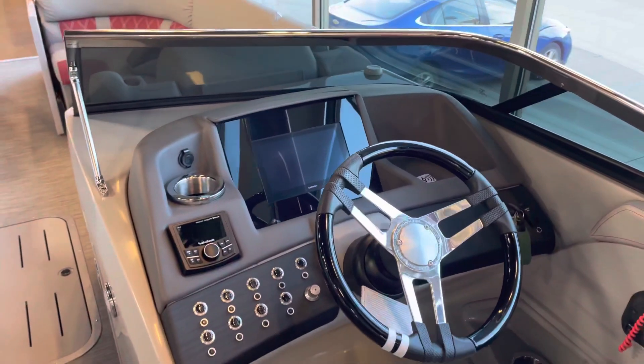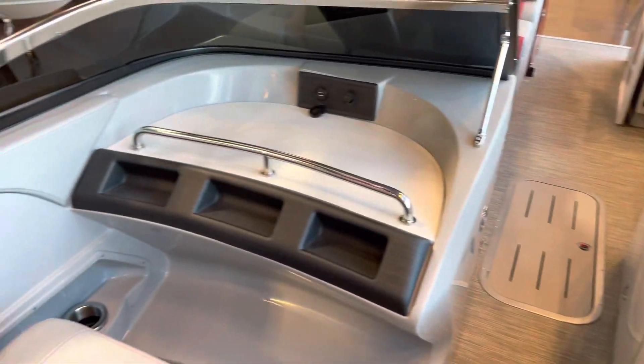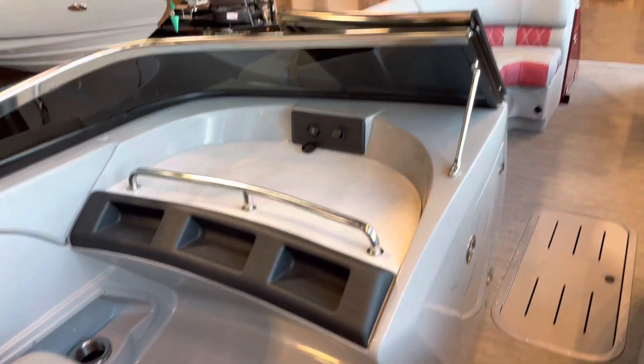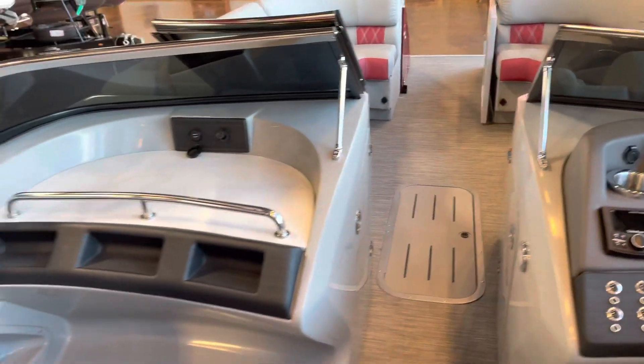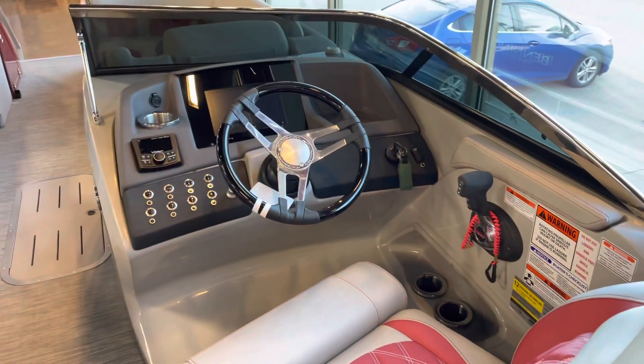Moving to the center of the boat, you do have the captain's chair here and the co-captain's chair here. This boat does come with the Garmin glass on the helm station right there. You also have this really nice countertop here, and with the windshield closed and these two helm stations, you're really protected in case you're out on a little bit of a brisk day.